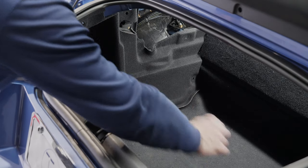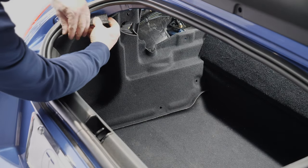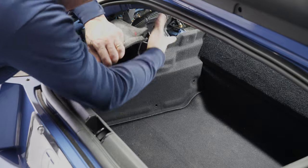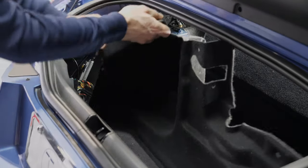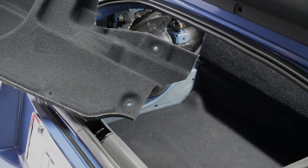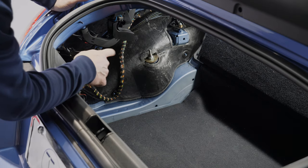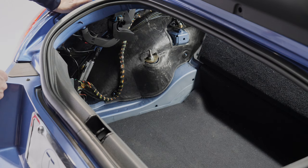Having taken all of these tabs out, we pull and wiggle, clear the rubber molding, and pull a little bit each way until the whole thing wiggles loose. The carpeted panel comes out and we have an almost clear view of the pump, with the top controller module in the way right now.